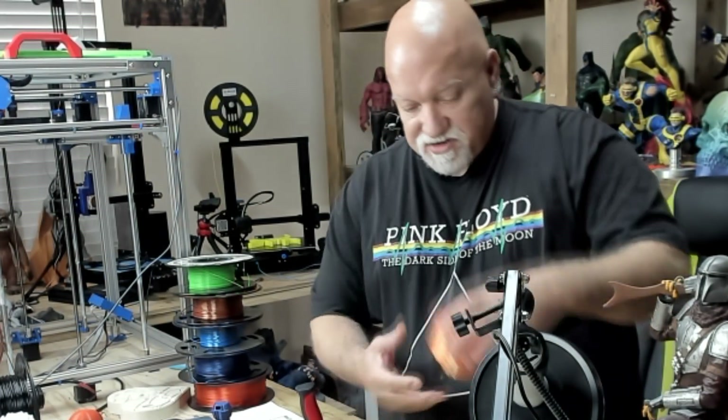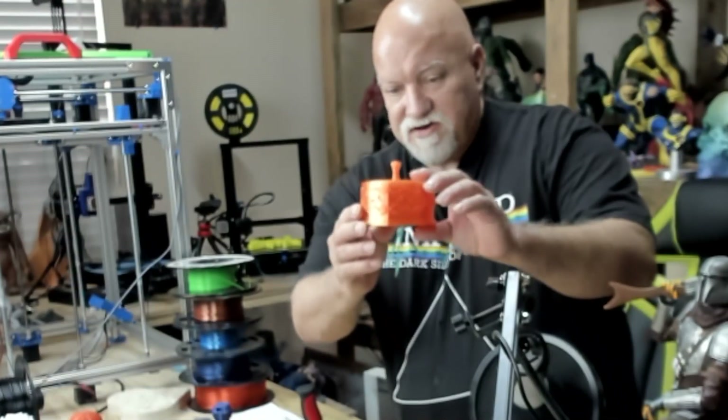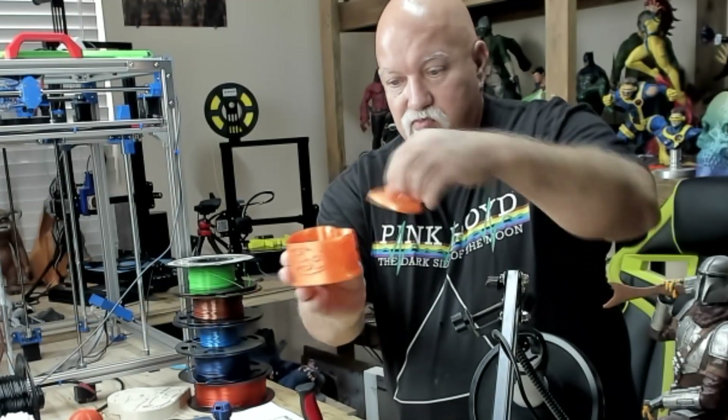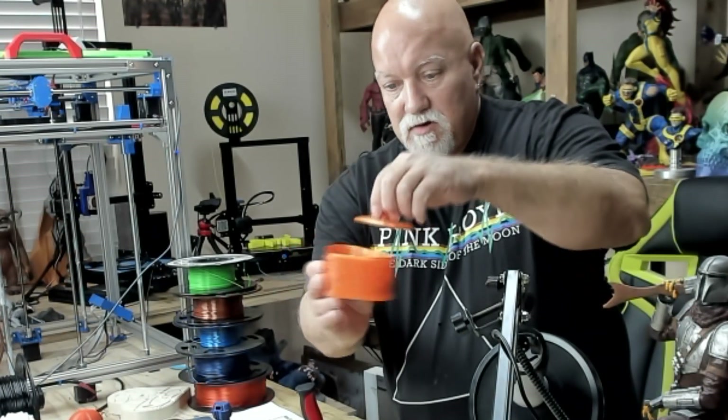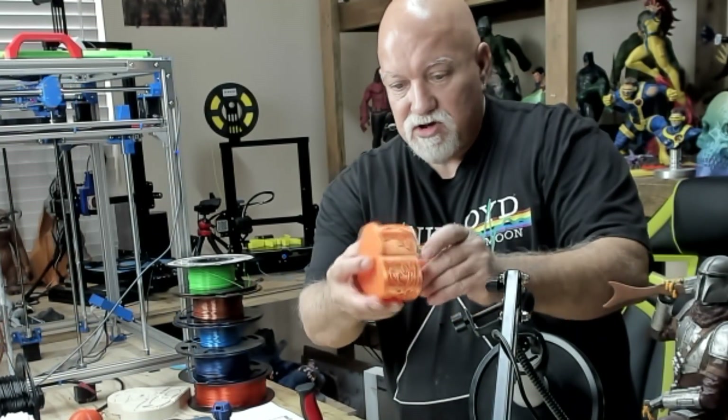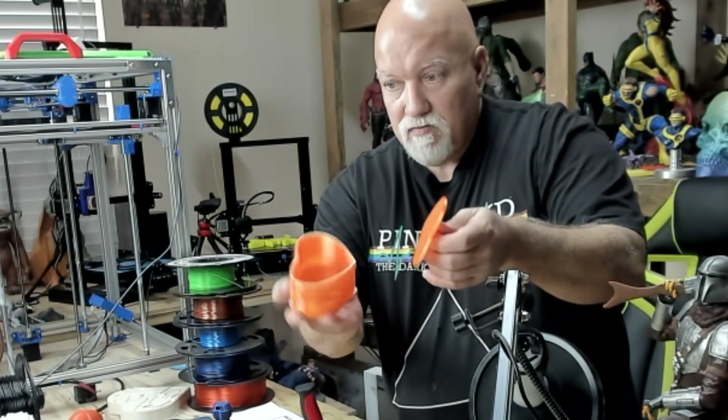And the heart box — I've got a little pretty heart box here I printed for my wife. This was on the SD card. Got a nice little lid. I printed it one by another on the bed. No supports. Got no problem with adhesion. Came out real pretty.